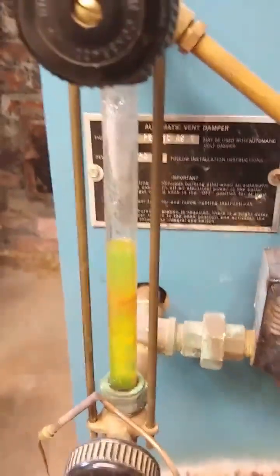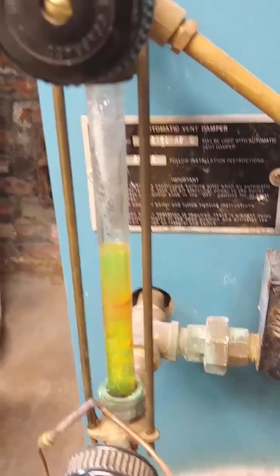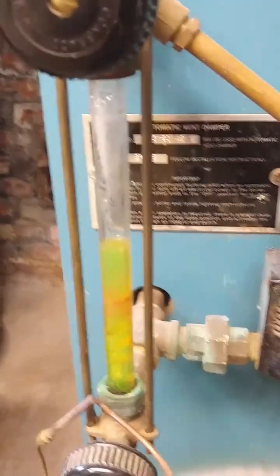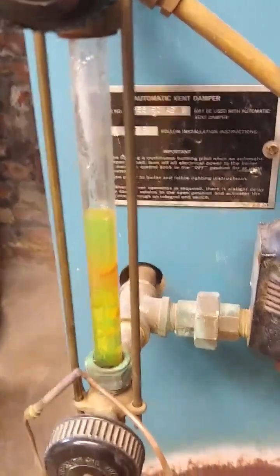This is the sight glass. It shows the level of the water in the boiler. It's green — the water is green because there's an additive that helps to minimize the corrosion. That additive will be replaced if it turns blue or turns red. I'll show you that.